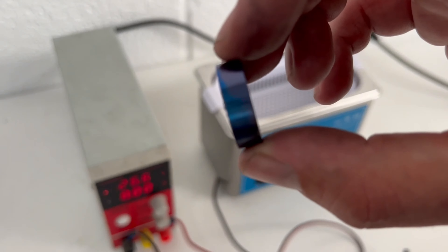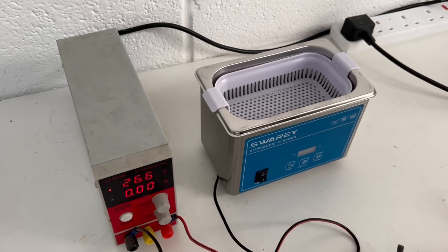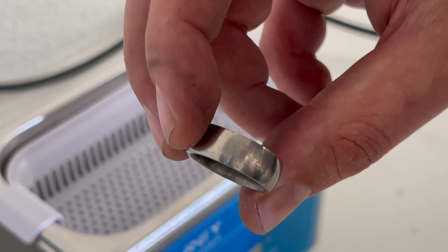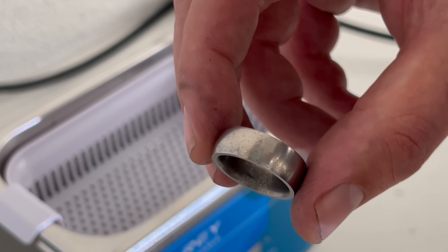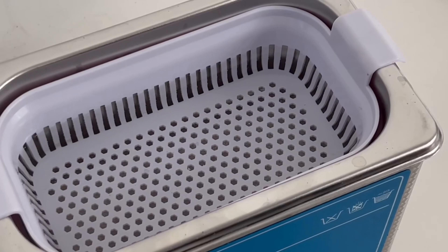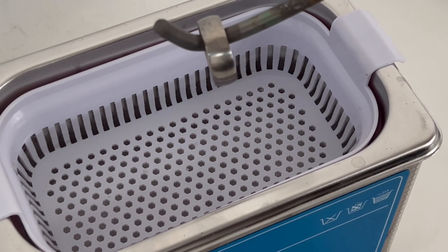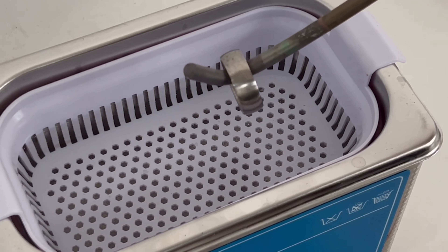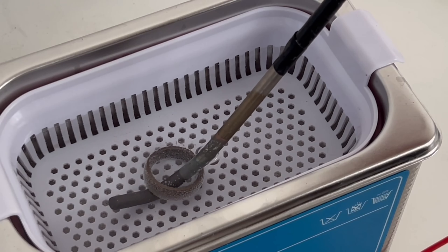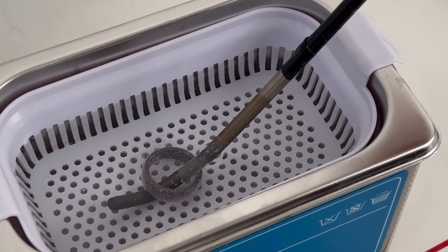That gives us a lovely blue color now — works a treat, perfect! So we have been in the acid for about an hour and a half. We have a little bit of the pattern coming through, but still nothing like it should be. We're still going to go ahead and anodize it and see if it brings out the pattern a bit more. Let's power on the voltage controller and drop that in there, and hopefully we should get the blue color we had before.